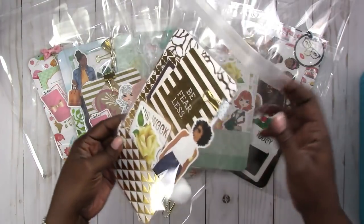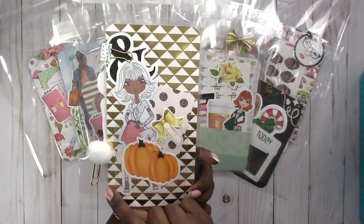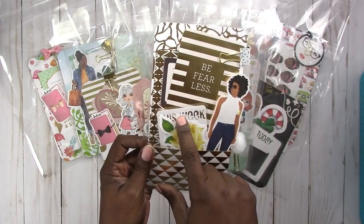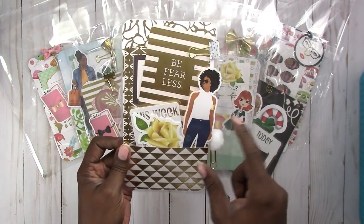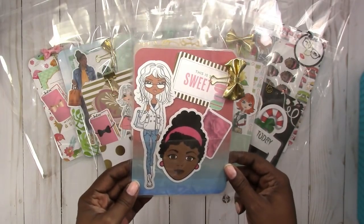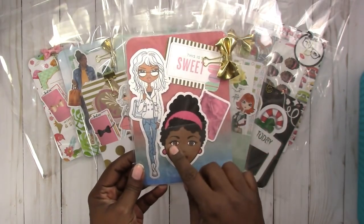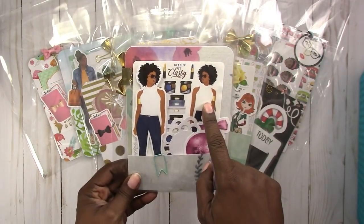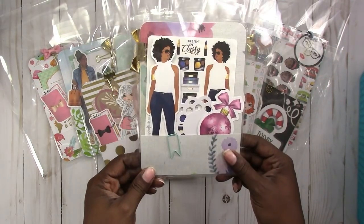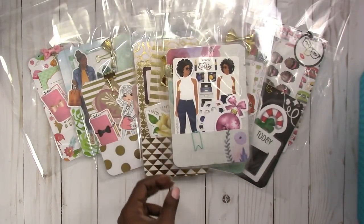This one is a standard size. I took the pom-pom off so that it would fit in the bag, but it does have a pom-pom paper clip. It has the custom illustrations, a laminated page marker, and a couple of project life cards. Then I have another B6 with a vinyl bow. It has a little card — so sweet — a large Lucy Pink, a sticker sheet of the 'keeping it classy' set of illustrations, as well as a doily type die cut and a little mint green paper clip.